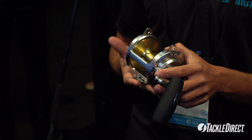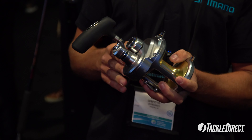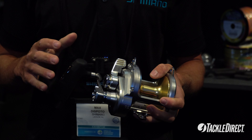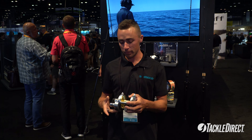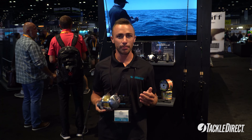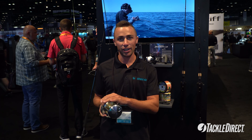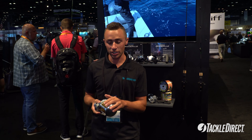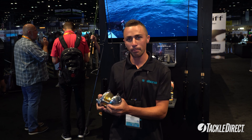Looking at the reel itself, you can see the 25 now comes with a T-bar handle, which is a big advantage compared to having the original egg-shaped handle. The Talica 20 has a larger egg handle, about 10% bigger than the original model. It also features X-Protect, which in simple terms means more salt resistance — it's a labyrinth grease system that channels water outside of the reel if it touches the reel.